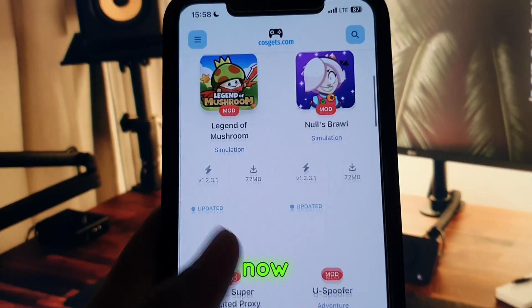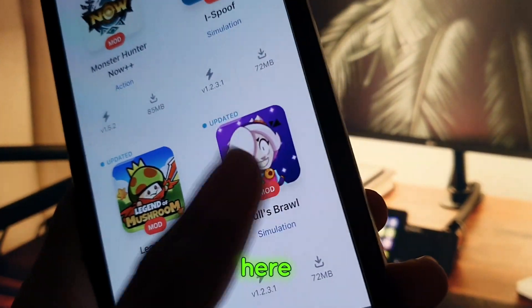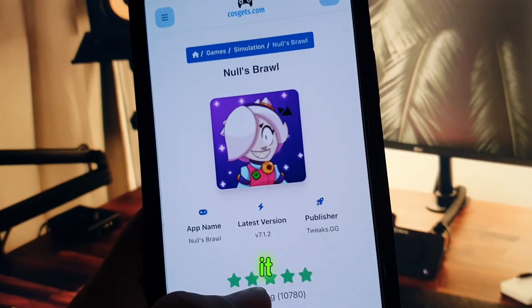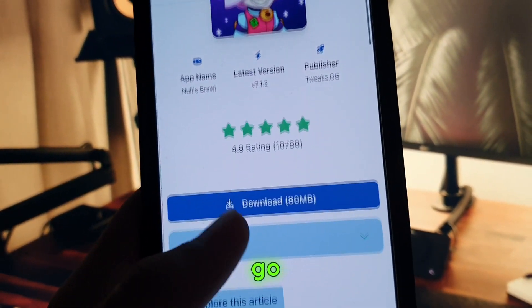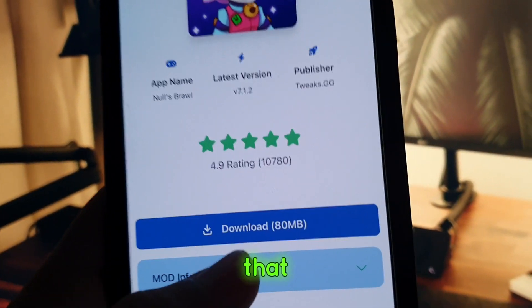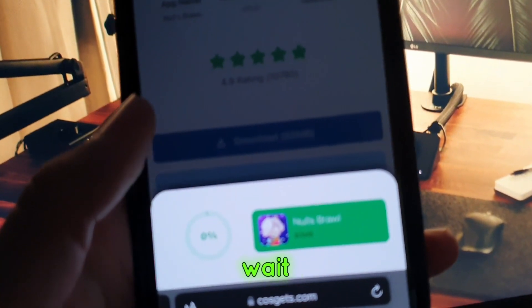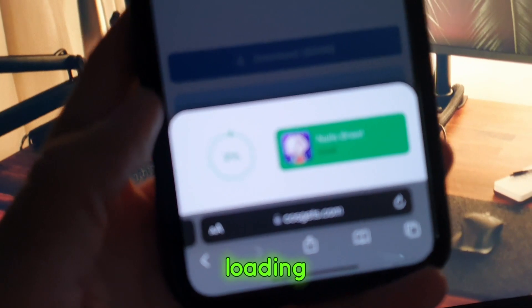Now get to the bottom. You will find Nulls Brawl on the front view here. Click on it. Then go a little bit down. You will find the download button like that. You just click on it and wait for this loading here.